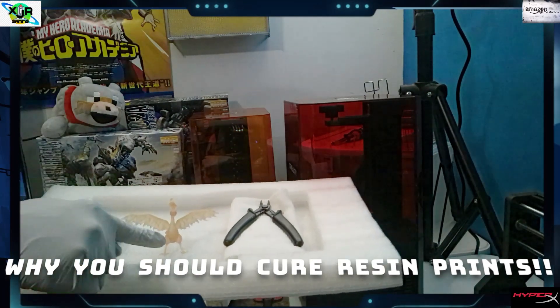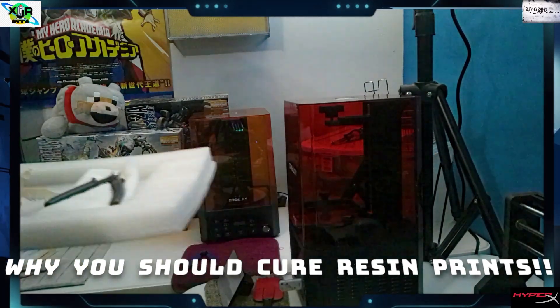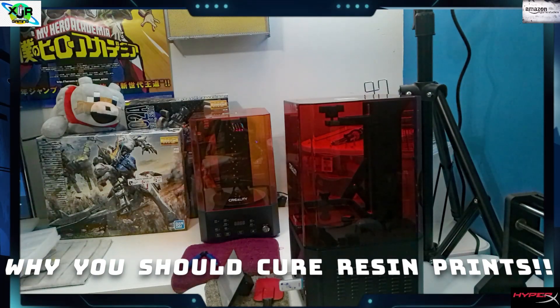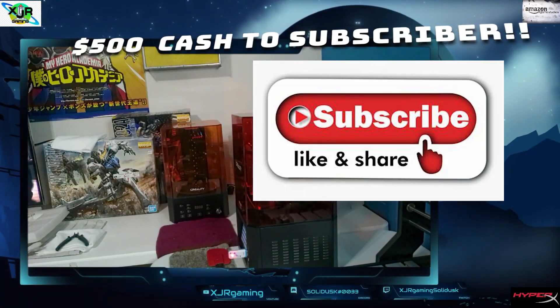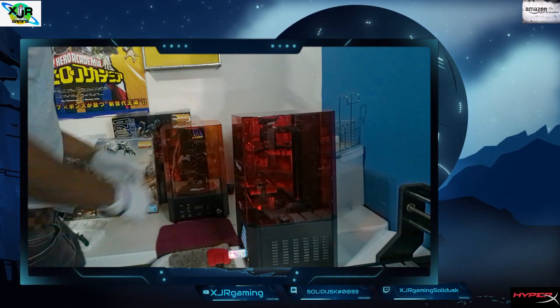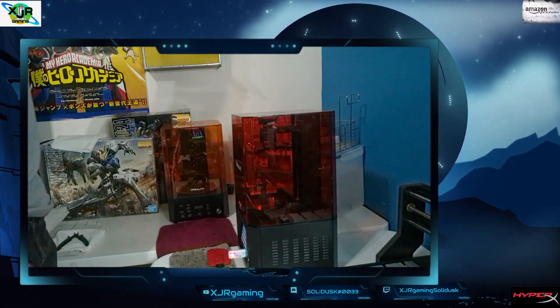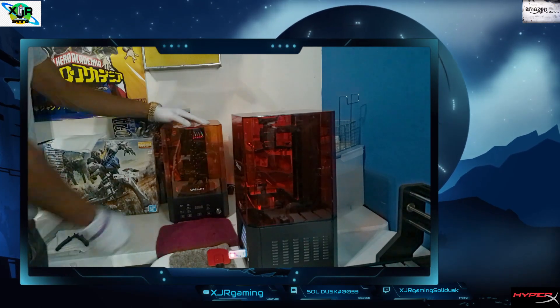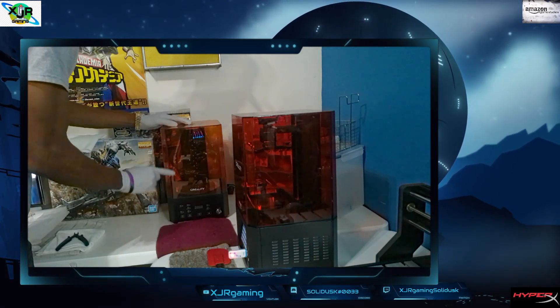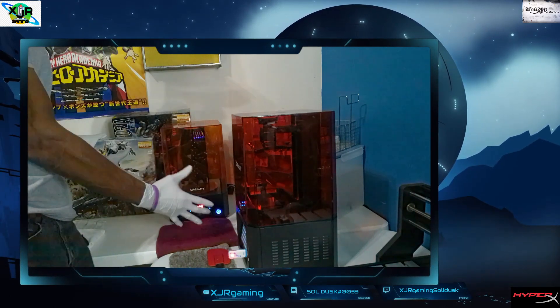It's your boy SolidUSK back with another good one for you. Stop what you're doing — if you're not curing your 3D prints, hit subscribe for that giveaway too. A lot of people are making mistakes about why they shouldn't use a cure, but here's my cure — it's a Creality cure. I love it. Let's just power this guy on. It's a beautiful thing.